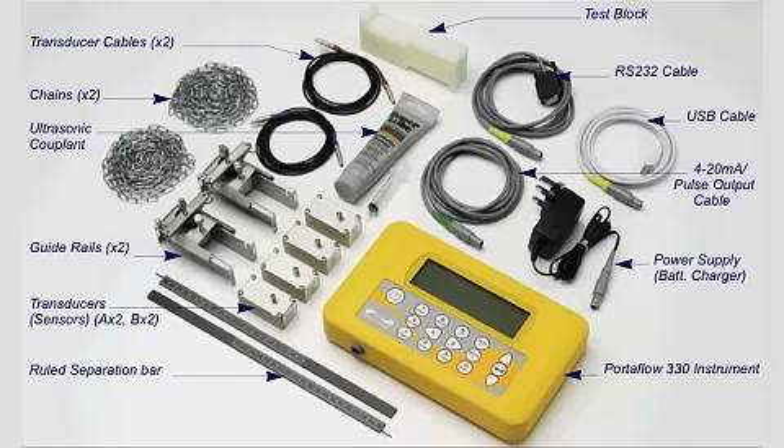Each Micronix portable flow meter has a dedicated case that contains the following: the Micronix flow meter, either one or two sets of sensors depending on the model, a set of guide rails, grease, a set of cables, chains to attach the guide rails, and a charger.